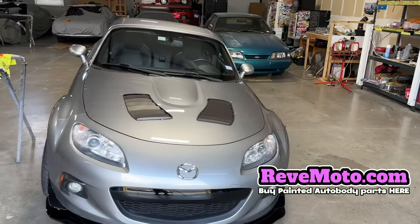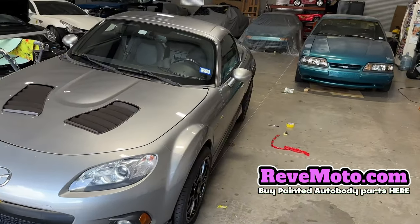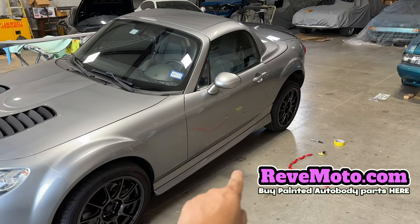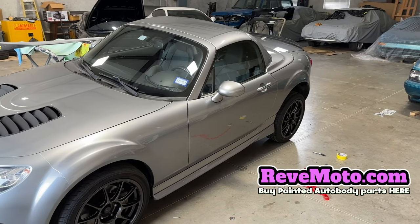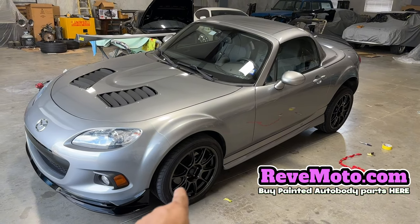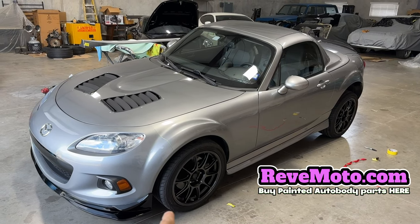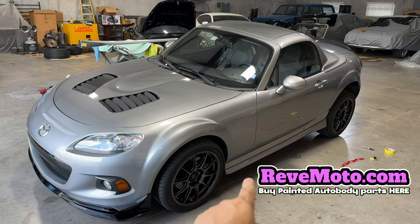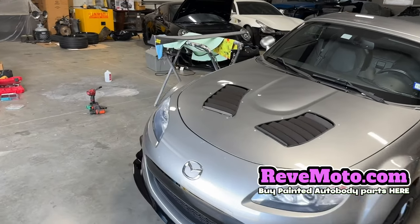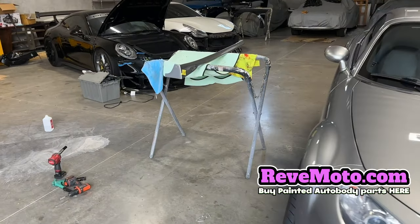Alright guys, so the side skirt we're going to be putting on is going to be this one right here. I've already put on this one — you see that one right there, right below it, that one's looking nice. That's the one I'm going to be putting on. But as you guys can see, this body kit right here has to line up with that side skirt so it looks clean. So let me show you guys what to do first on your side skirts.